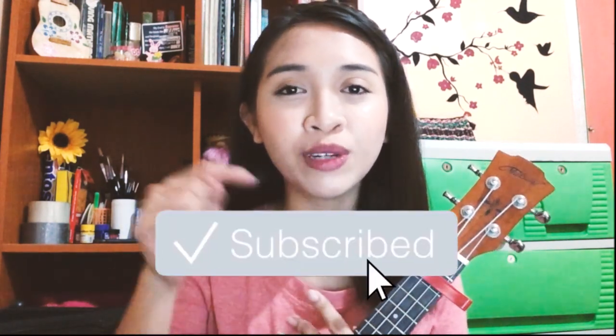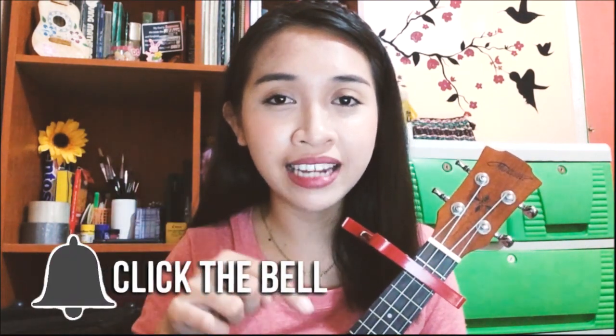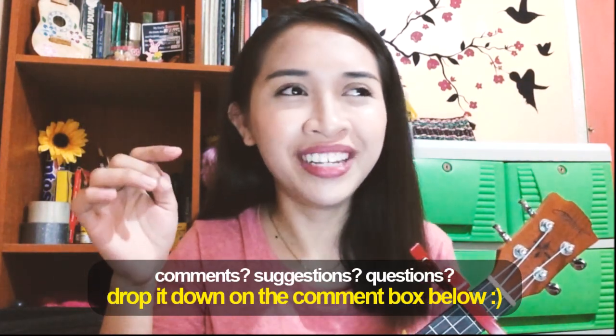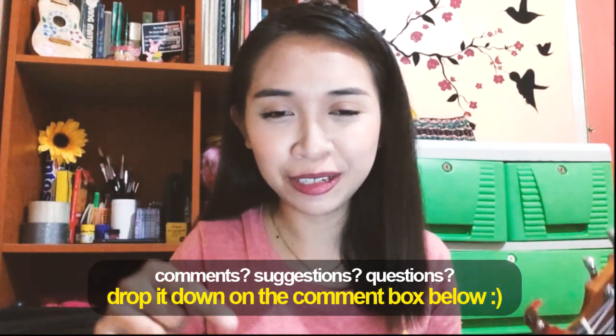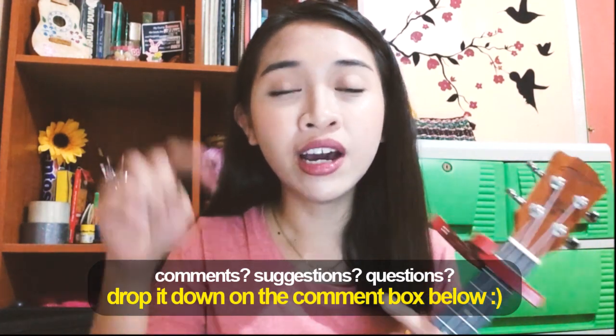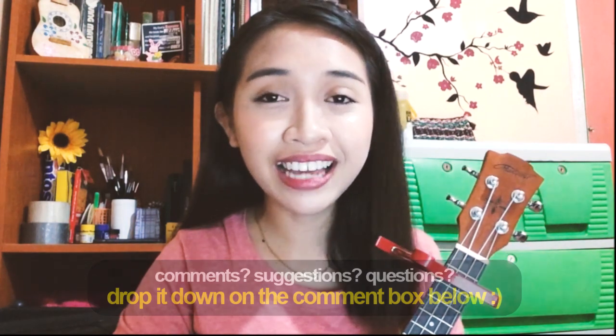That's it for our tutorial today, guys. I hope you enjoyed this tutorial. If you want more tutorials like this, just click the subscribe button down below. If you want to be notified about new uploads and live streams, click the bell button beside the subscribe button. If you liked this video, please give it a big thumbs up. For suggestions for my next covers and tutorials, and questions regarding this tutorial, just drop them in the comment section below. I'll see you guys in my next videos — and don't forget, you're family. Thanks for watching!